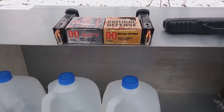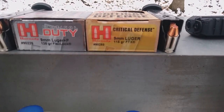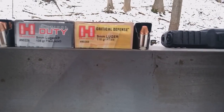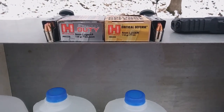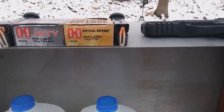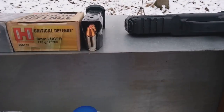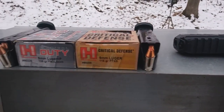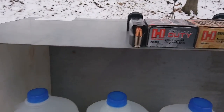Critical defense and critical duty — is there really a difference between them? Critical defense is a slightly different designed bullet than the critical duty. The critical duty is designed to punch through barriers, while the critical defense is designed for not punching through barriers. The critical defense is designed for civilians to avoid over-penetration; the critical duty is designed for law enforcement to get penetration.